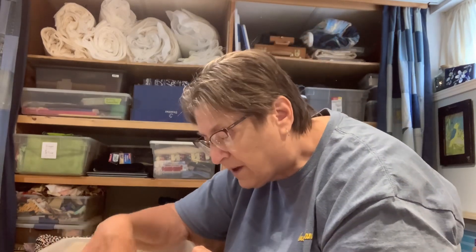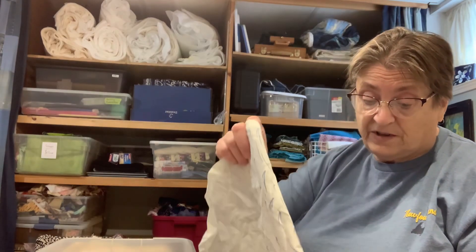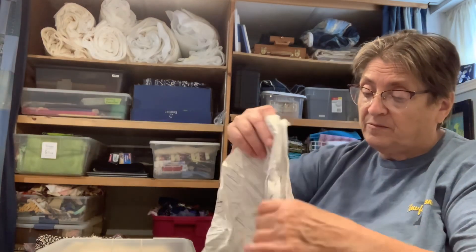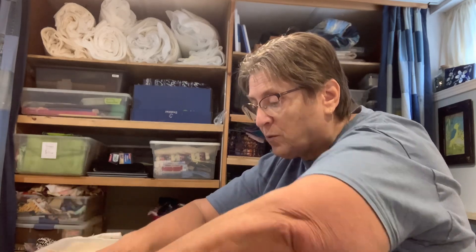So when I'm sorting things and taking the time and making an effort to figure out what I'm going to do with some of these, I really am thinking about not buying new fabric to go with something. I'm trying to figure out how I could be very economical and environmentally conscious to use up the fabrics that I have. And that is one of the main themes of all the quilting that I do.